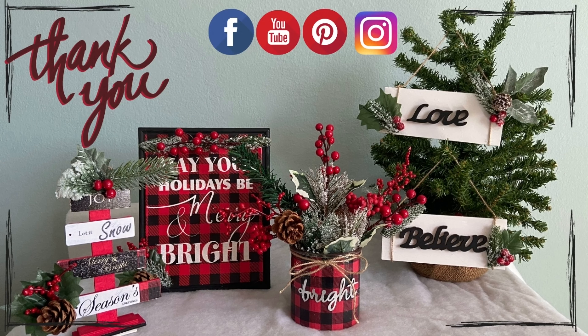I got these ornaments — I think these ones are from Walmart. I took the word 'Bright,' put some hot glue on it, and pasted it on the center of the jar. And here is the finished Christmas arrangement!